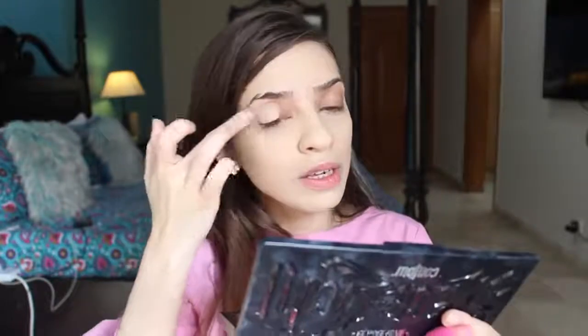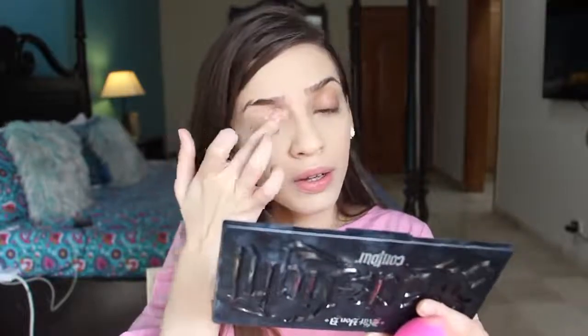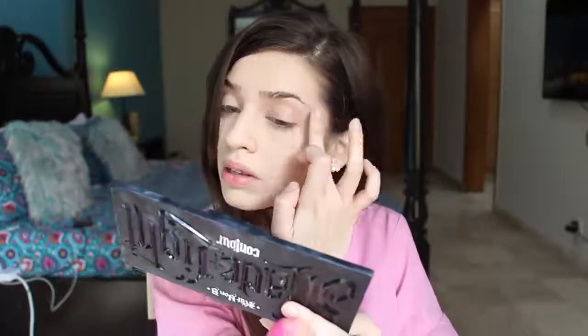I mix both the lightest shade and second lightest shade. Before setting, make sure that there is no crease in your under eyes — if you set it with powder while creased, it will stay creased for the whole day. I brighten the under eyes, which is the best part. And the excess product on the beauty blender I will use to set my chin, side of the nose, and forehead, because my face usually gets oilier from there.